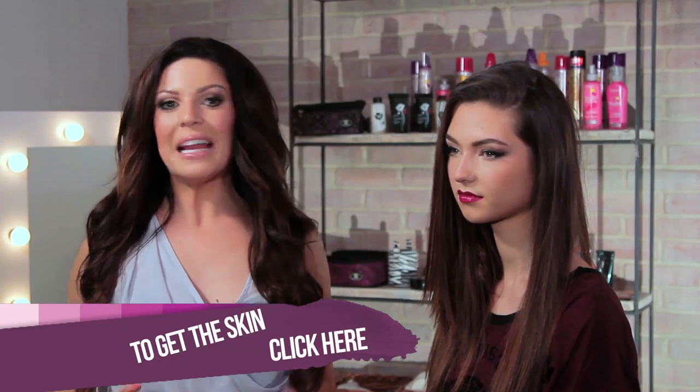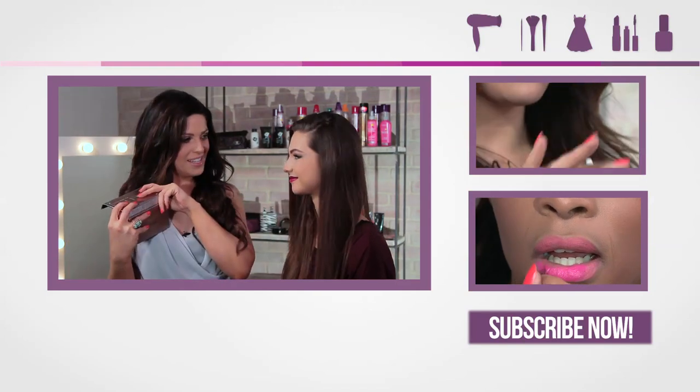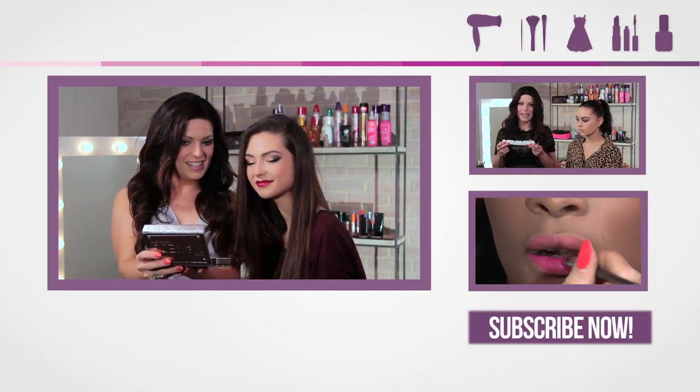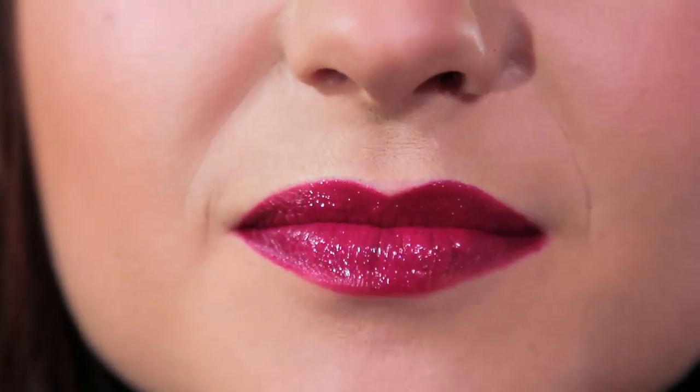So that's the completed look for Megan Fox — I'm going to now reveal what you look like. Are you ready? Ta-da! What do you think? Love it! It's gorgeous, isn't it? It's very sultry, just like Megan, with the strong lip but then the strong outer part of the eye as well.